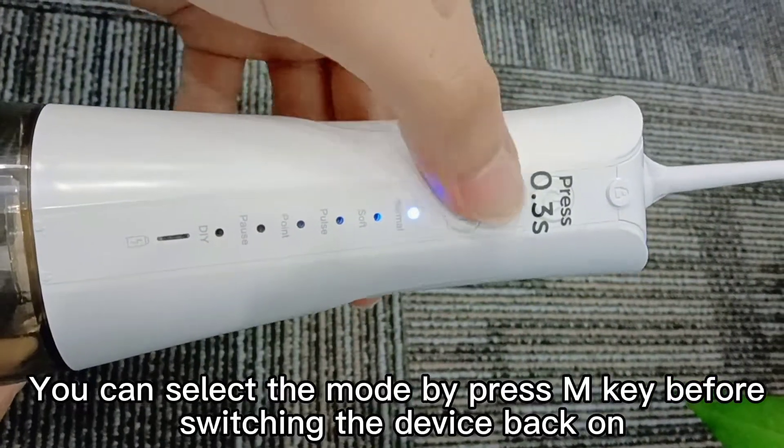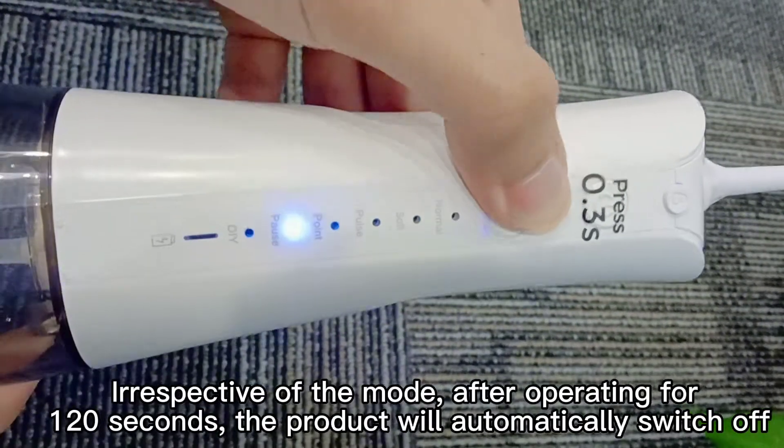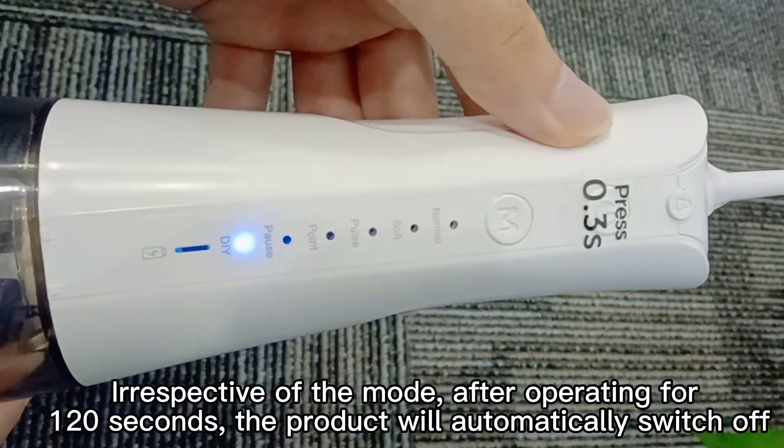You can select the mode by pressing the M key before switching the device back on. Irrespective of the mode, after operating for 120 seconds, the product will automatically switch off.